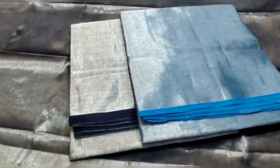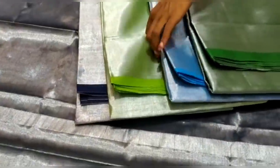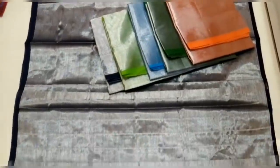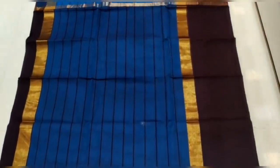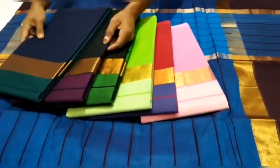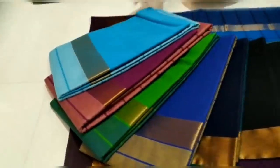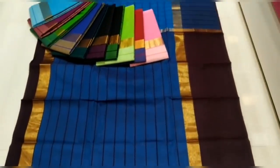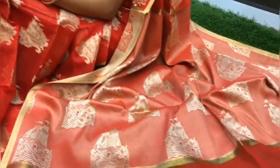Now if you look at this sari, you can see that the sari has a lot of different colors. There are many color options available across these sarees.